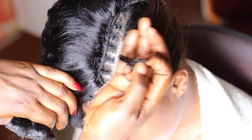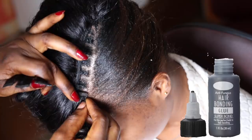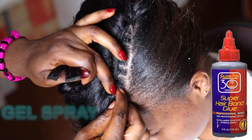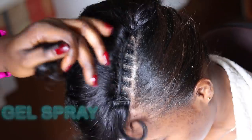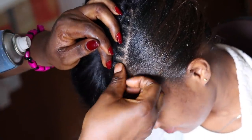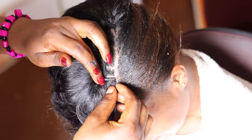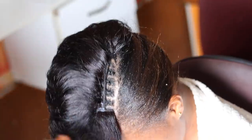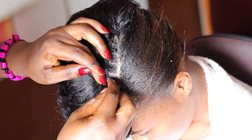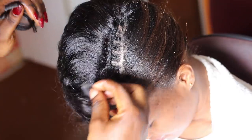For the closing, I'm using bonding glue together with a spray gel. If you cannot find this particular bonding glue, you can use the super hair bond glue instead, and any hairspray of your choice will work. I apply the bonding glue on the weft of the hair, cut it into pieces, and start placing it on the remaining part of her hair to finish the sew-in so the hairstyle looks natural. I also have a tutorial on this finishing method — links will be in the description box below.